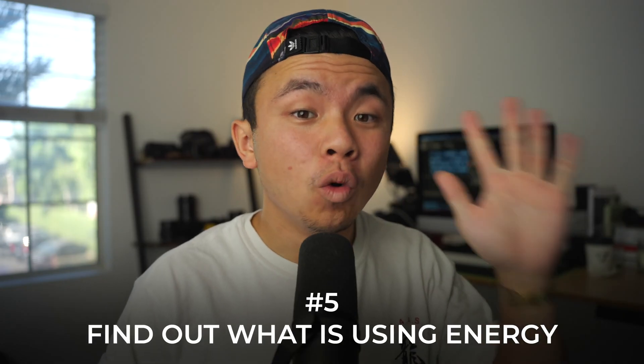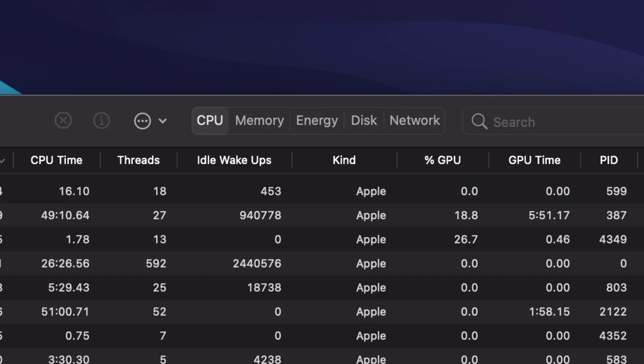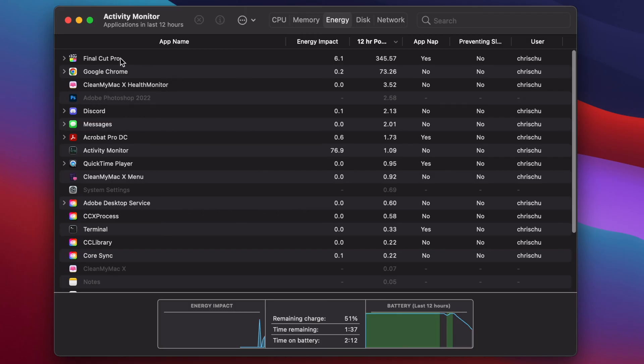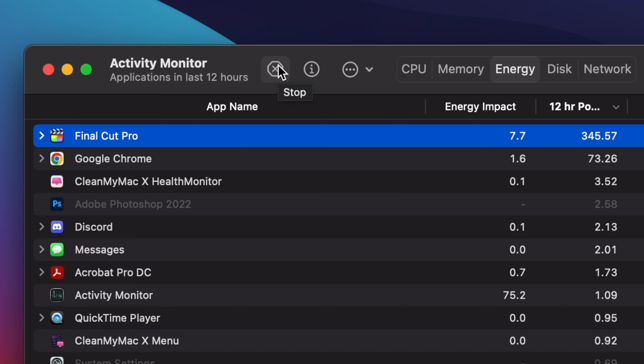Tip number five is finding out what is using energy on your laptop. You can use the Activity Monitor, which lists every single process and program in detail — how much capacity they're taking up in your CPU, your RAM, and your battery. If you see anything out of the ordinary, you can highlight that process, click the stop button, and it'll immediately quit it and save you the trouble of dealing with it.